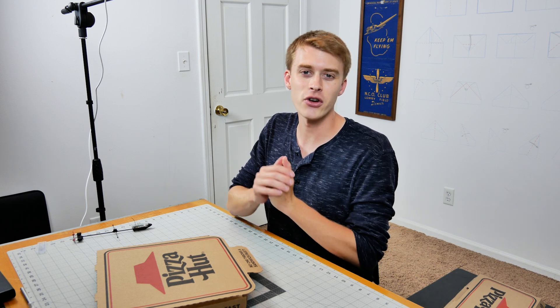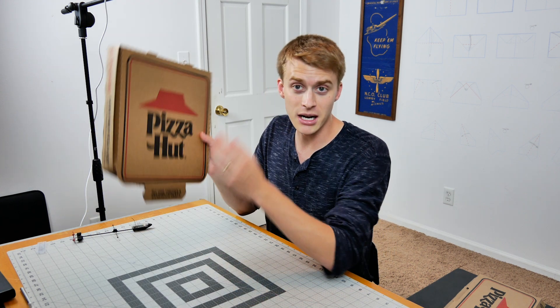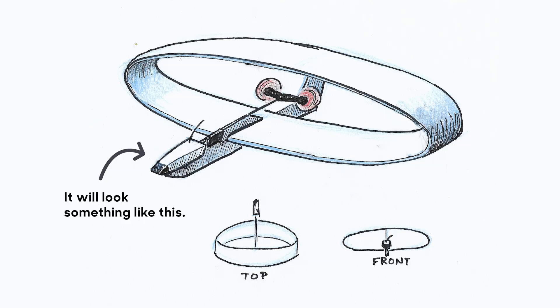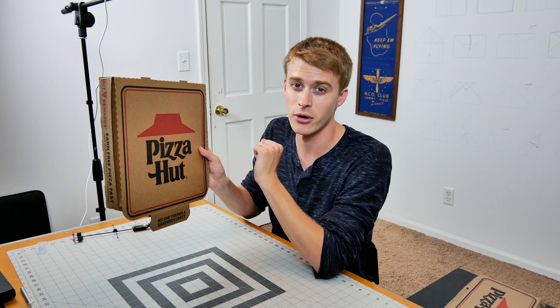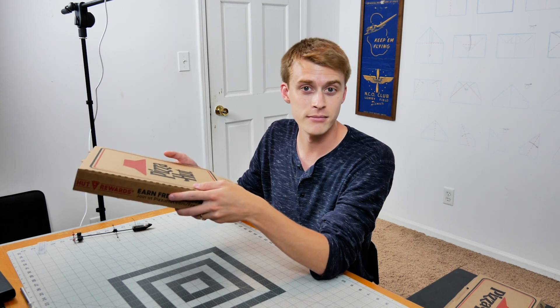Hello pilots of the internet and welcome to Power Up. In this video I'm taking this pizza box — not a sponsor — and turning it into an infinity wing. If you're not familiar with what that is, it is basically the coolest airplane you have ever seen. Ever since I have been aware of infinity wings, I have wanted to try to make one and fly it with the Power Up 4.0. So we're gonna do that today.